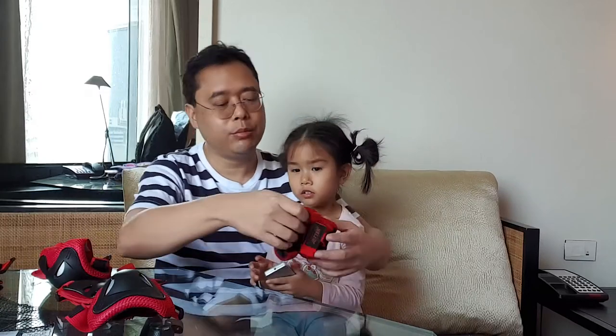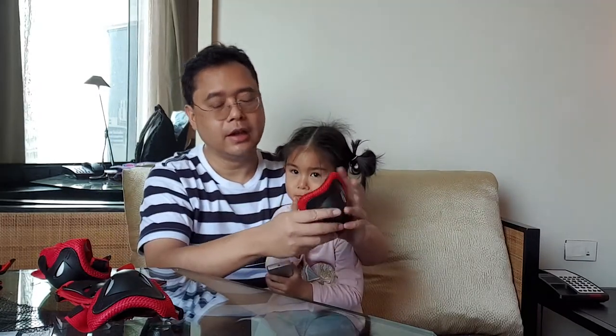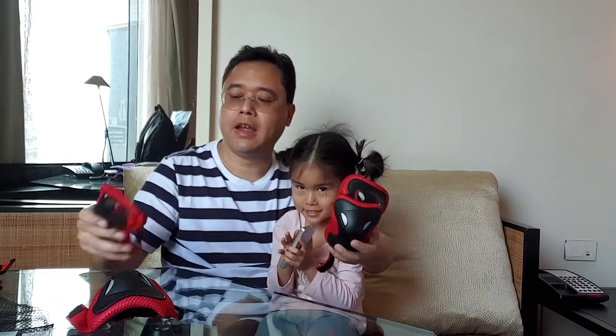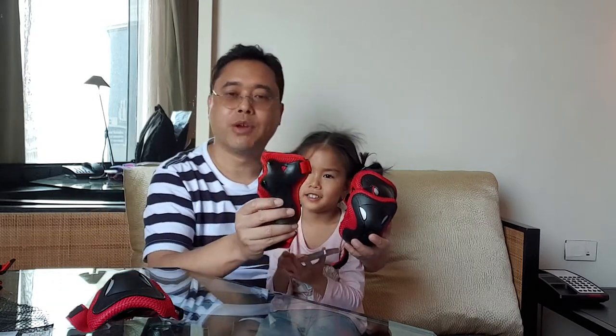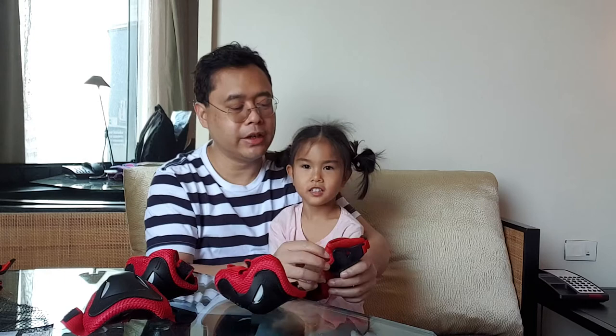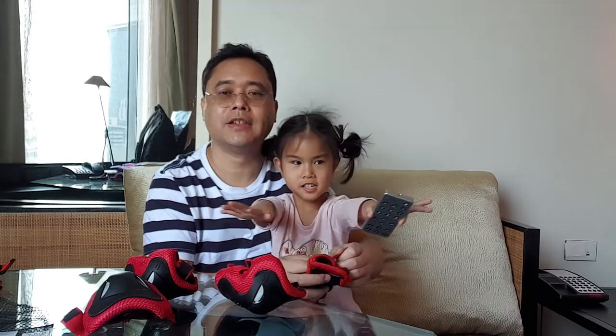Today we're going to review how to put on knee pads, elbow pads, and wrist pads. You can find these in toy stores like Toys R Us, sporting stores, or kid stores where you find skates and scooters.